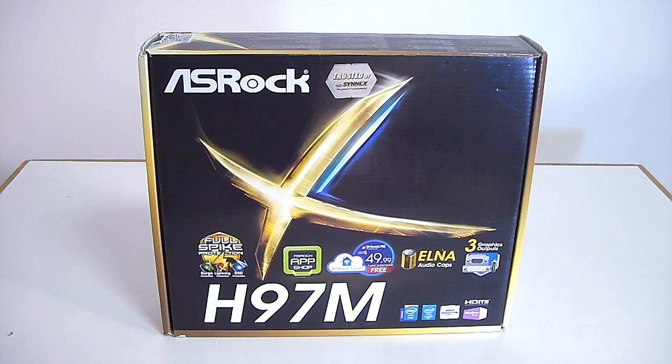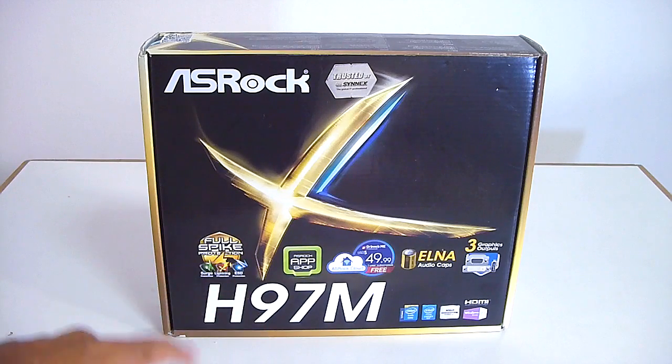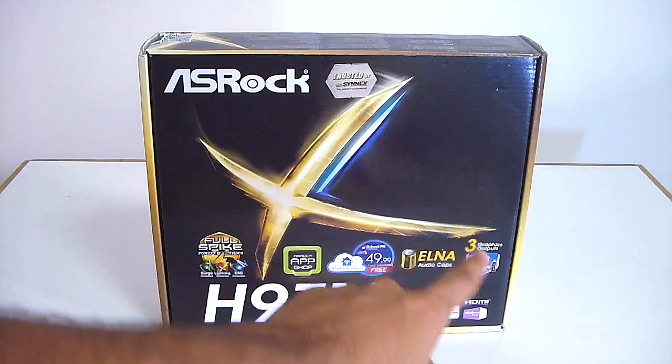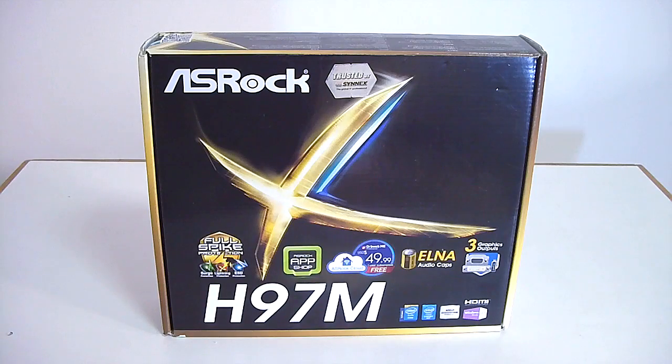Hello everyone, I'm Mark 32 here. Today I've got a new unboxing for you. This is the Astroch H97M with full spike protection, Astroch AppShop, Astroch Cloud, ELNA audio caps, and three graphics outputs with support for Intel's latest Haswell and Devil's Canyon series of processors.